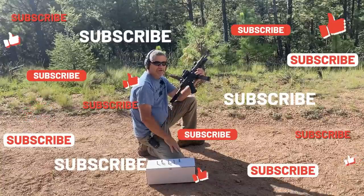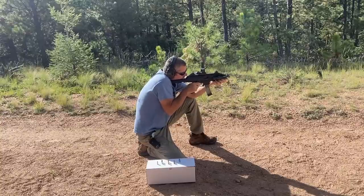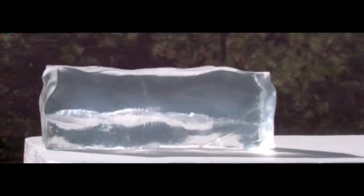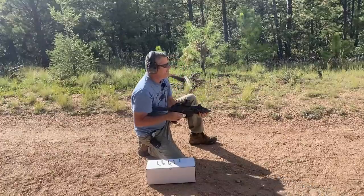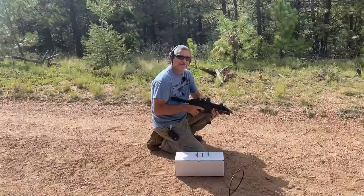First one out of our CZ Scorpion is the Extreme Defender - all the way through! That one went through this 16-inch block like nothing and you heard it ding on the target. Pretty cool. We caught it on the high speed - we're doing a little over 8,000 frames per second - and we got beautiful sunlight.